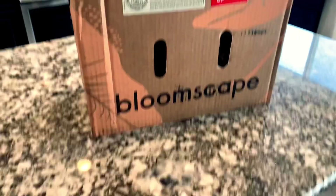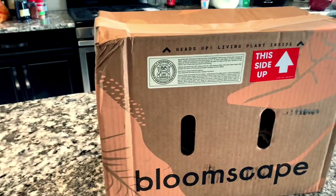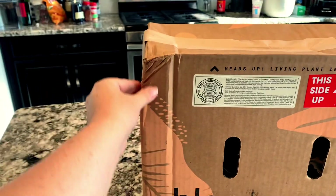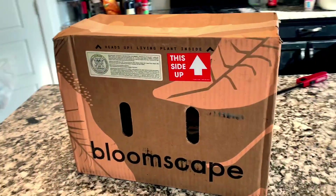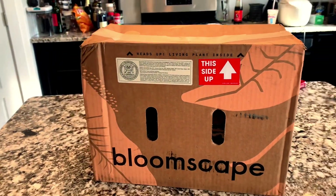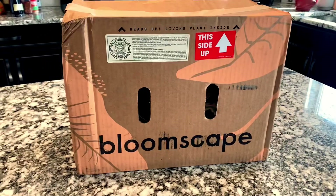I ordered this a little over a week ago. This is how the box looks — it's nice that it's got some little holes here for air. It does tell you this side up. The box has a little damage here, but it doesn't look too bad. It's also got some little holes on the side. I won't take it around to show you the other side because my address is on there. So let's go ahead and open this up — cross your fingers that there is no damage.